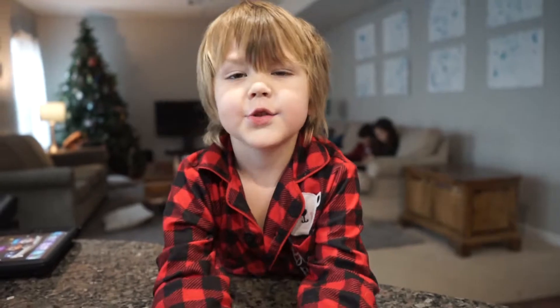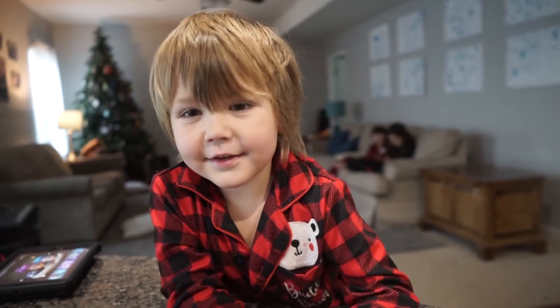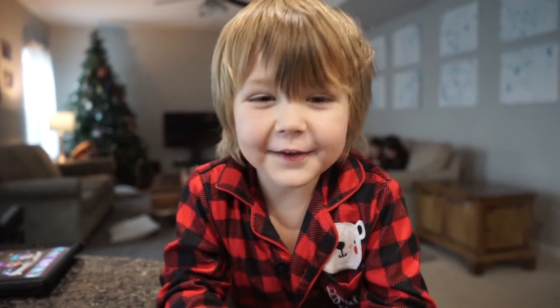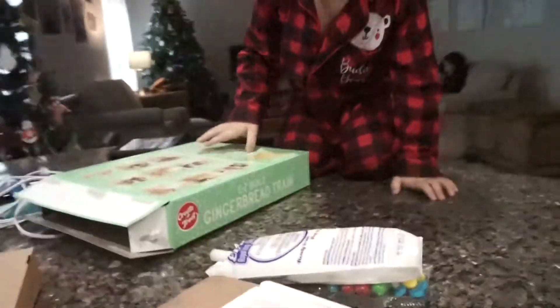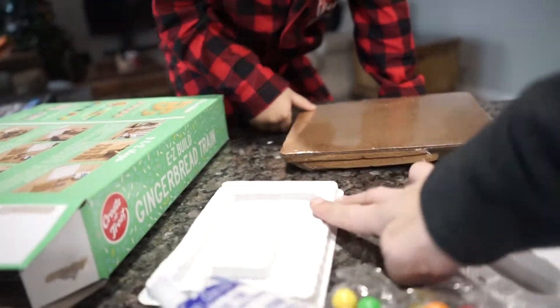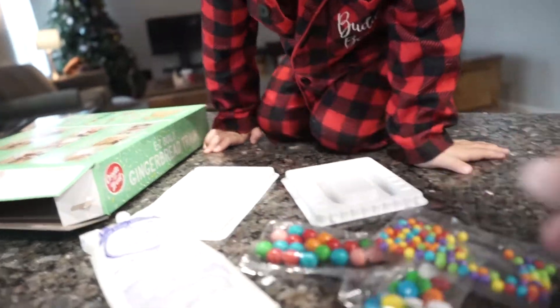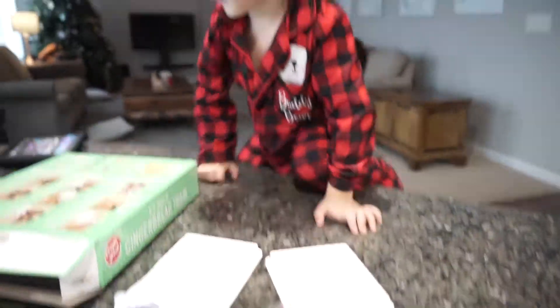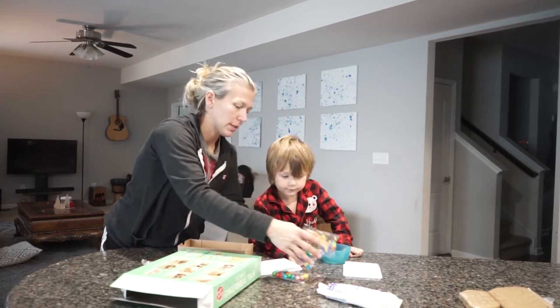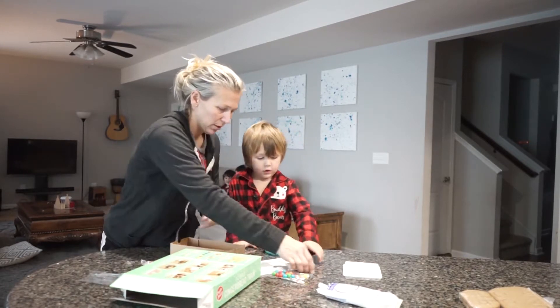Hello guys, today we're making a gingerbread train. Say Vlogmas Day 5! Vlogmas Day 5! Great job, buddy. We got to keep this piece. We're gonna open these — are you excited about these candies? Go get a bowl for the candies. Someone put these in the bowl.